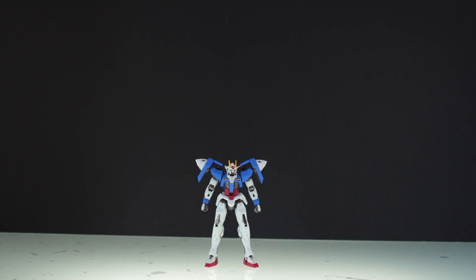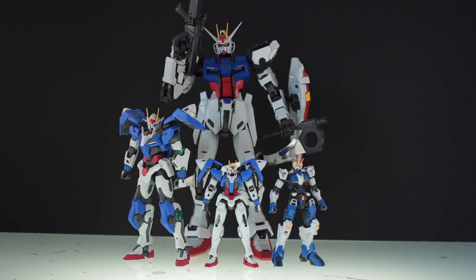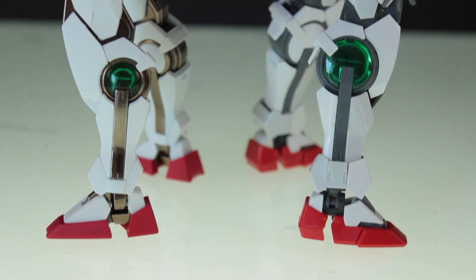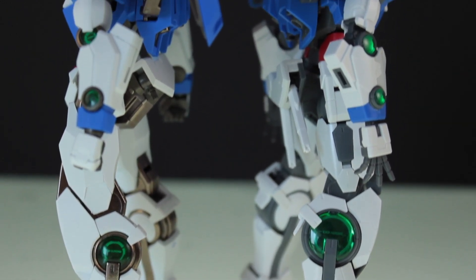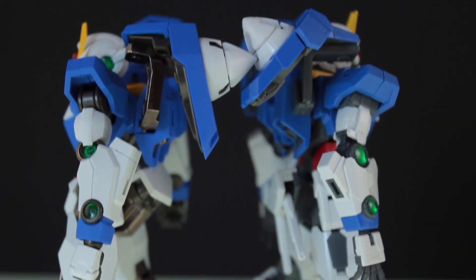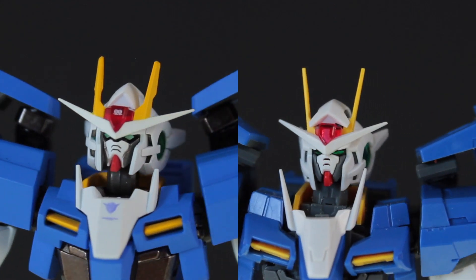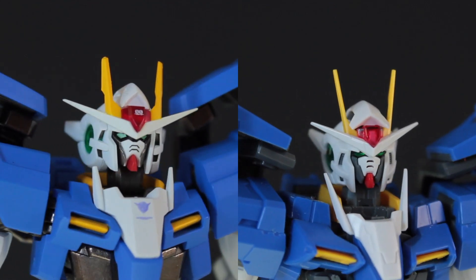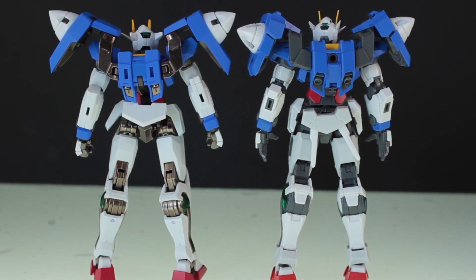For the size comparison, there it is beside a high grade, a master grade, a perfect grade, as well as a figma. There's a more detailed comparison with the real grade 00, which is probably the most comparable product on the market. I'll let you make up your own mind as to which one actually looks better, as honestly these are two completely different takes on the mobile suit. However, the Metal Robot Damashii feels so much better in your hand than the real grade.